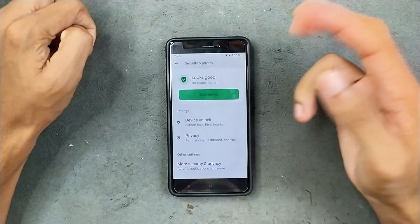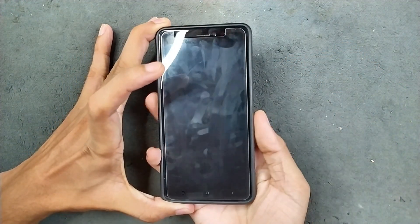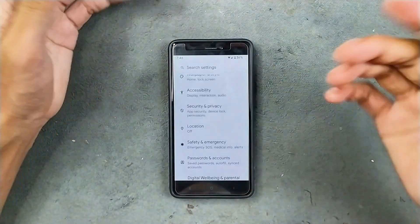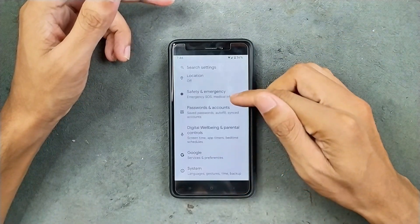In the security and privacy options, we do get both face and fingerprint unlock. Fingerprint unlock is working well — pretty fast and accurate. Face unlock is a little bit on the slower side, but you can use that too if you want. Location is working well, I haven't faced any issue.